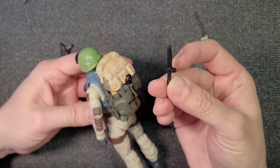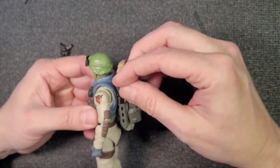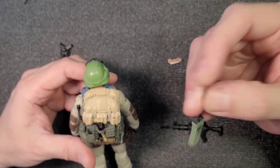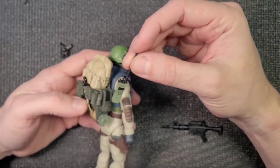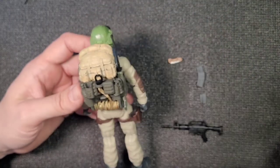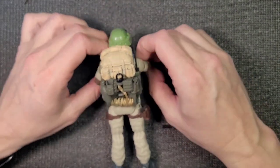His pack comes with his blade - it goes right in there. And it comes with his tac radio - fits right in there. This is awesome.